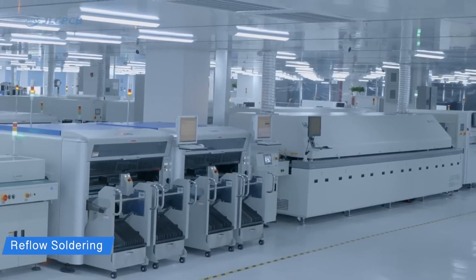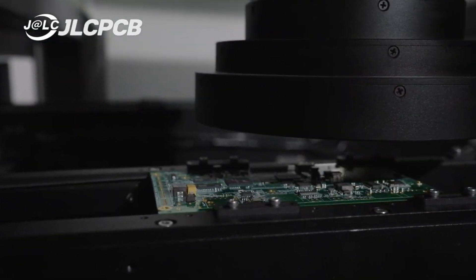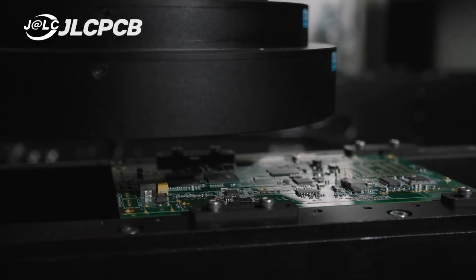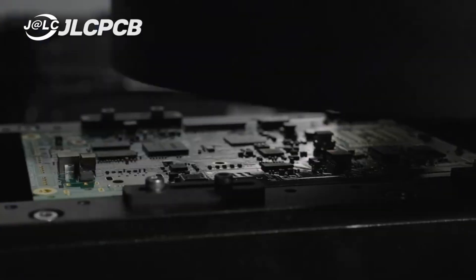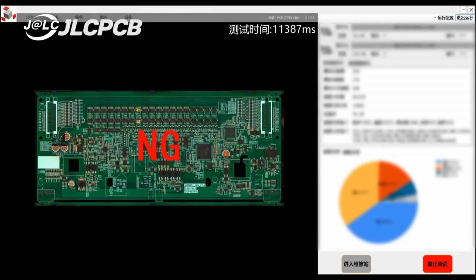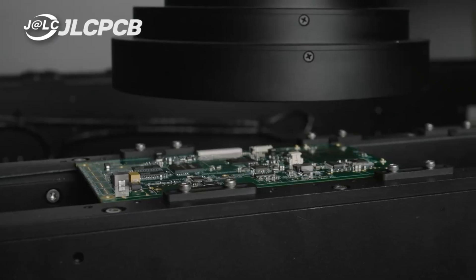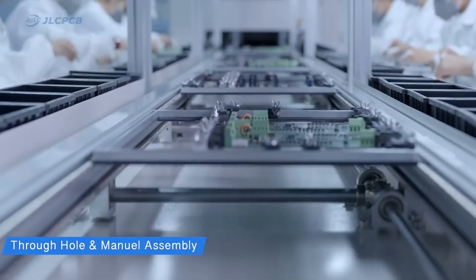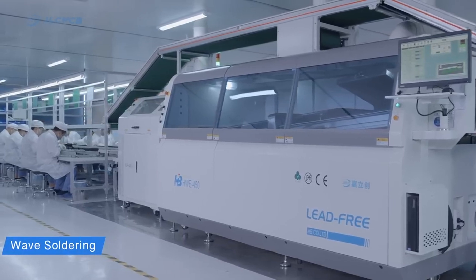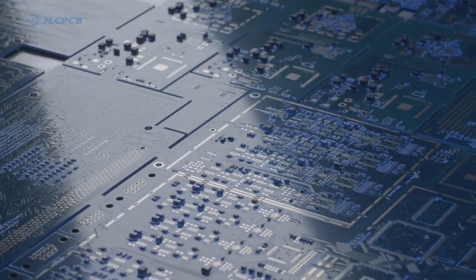Their main services include PCB fabrication — single layer, double layer, multi-layer PCBs — SMT assembly where components are soldered onto the board, and custom PCBs like the one in this video. Turnaround is super fast; it maybe took us a week to get the board. Their interface is super easy — you just upload the Gerber file, go through the settings, review the board specs, and it's pretty much good to go. Their service is super low cost, so I'd recommend JLCPCB as a go-to solution for all your hardware needs.